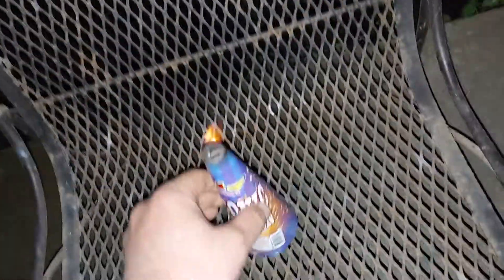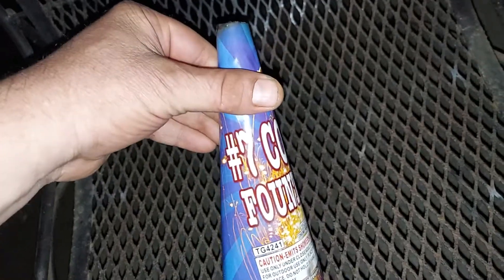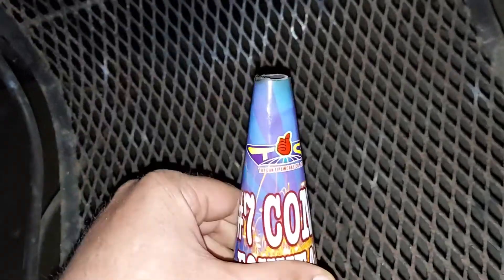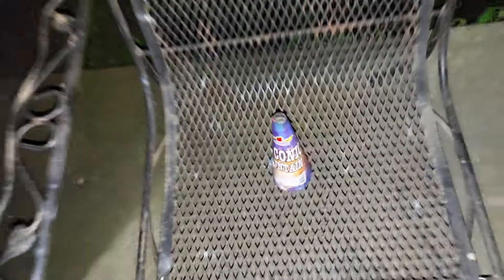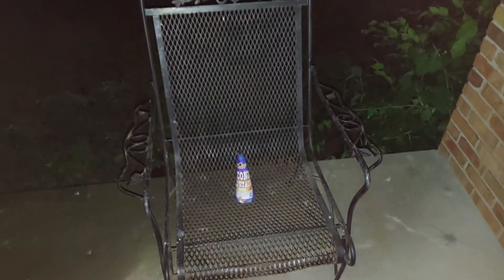Nice, not bad — four for about $4.50. These go completely out, it's a number seven Top Gun. Nice little cones man, I like them. Anyway, a little fireworks show for you guys, nice.